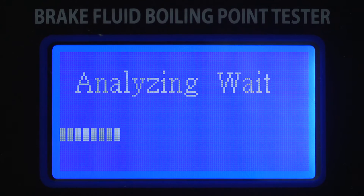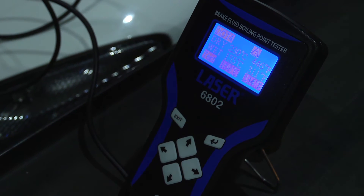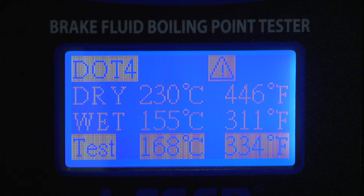This time a warning is displayed. It is not a fail, but the brake fluid is going out of range and the recommendation should be to replace it.